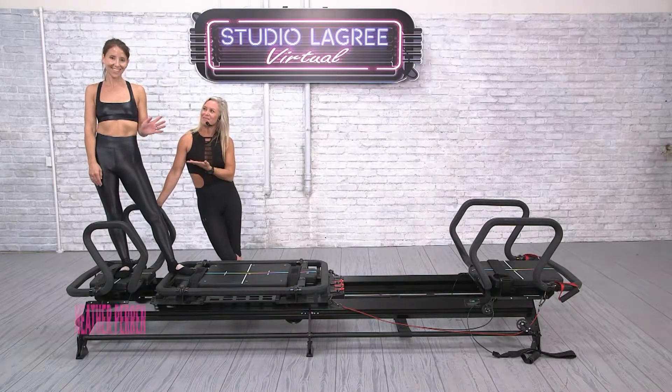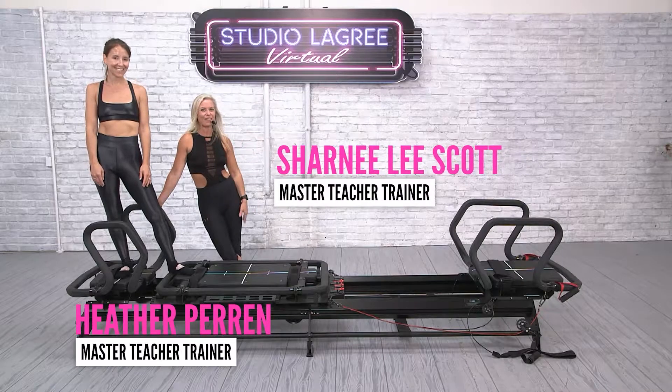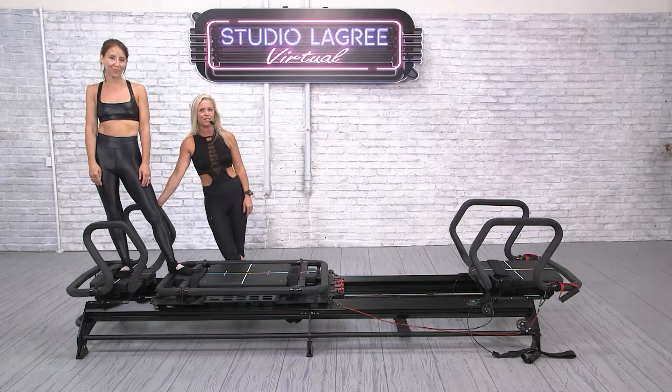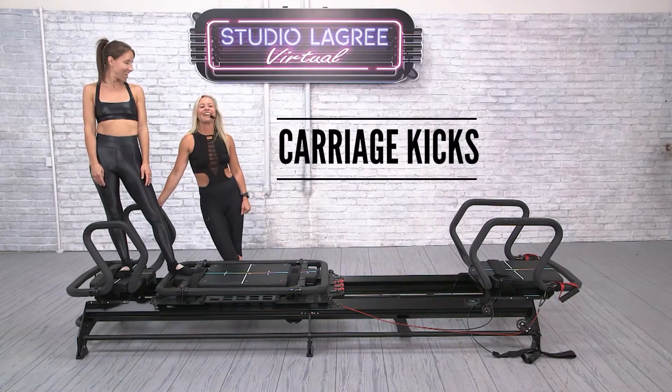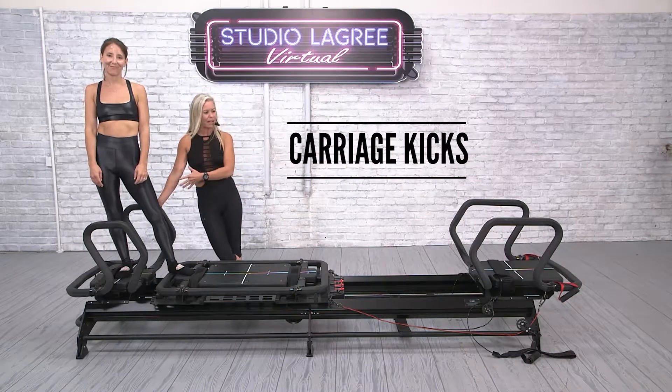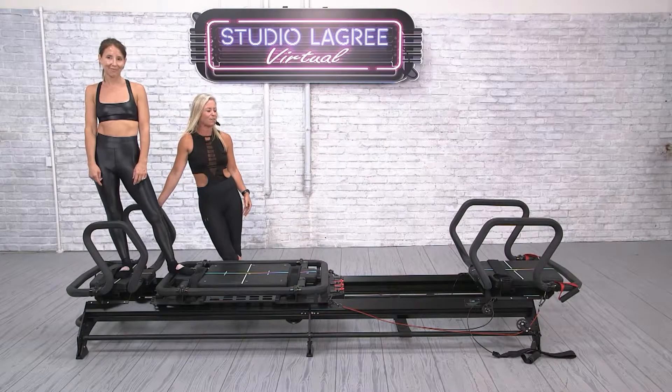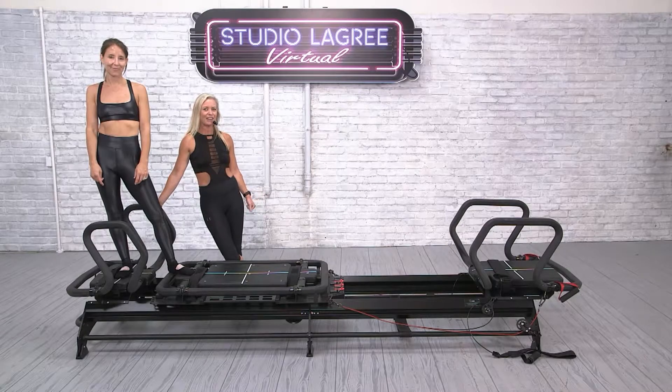Hey Legree fam, this is Heather Perrin, I'm Sharnie Lee Scott. We're Master Teacher Trainers for Legree Fitness here today to show you some tips for carriage kicks. Love a carriage kick from a platform — it's either an elevator carriage kick, or it also relates to an express lunge carriage kick. One of my favorite ways to find Legree shakes.